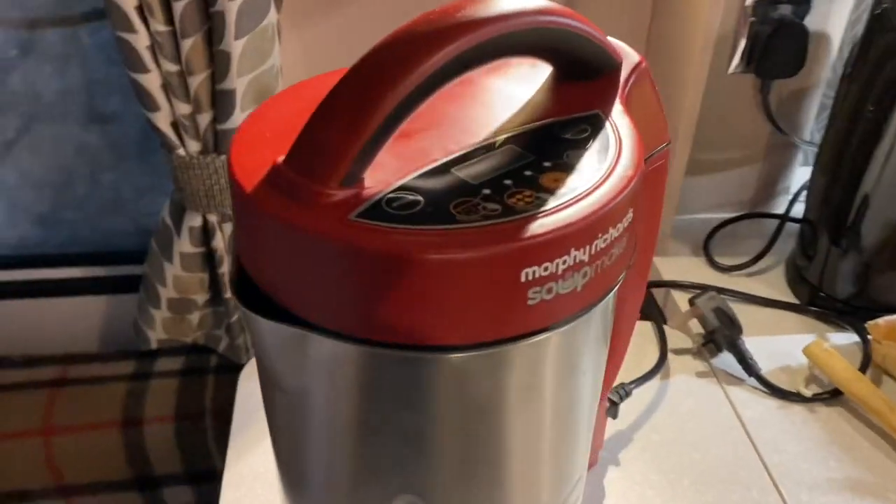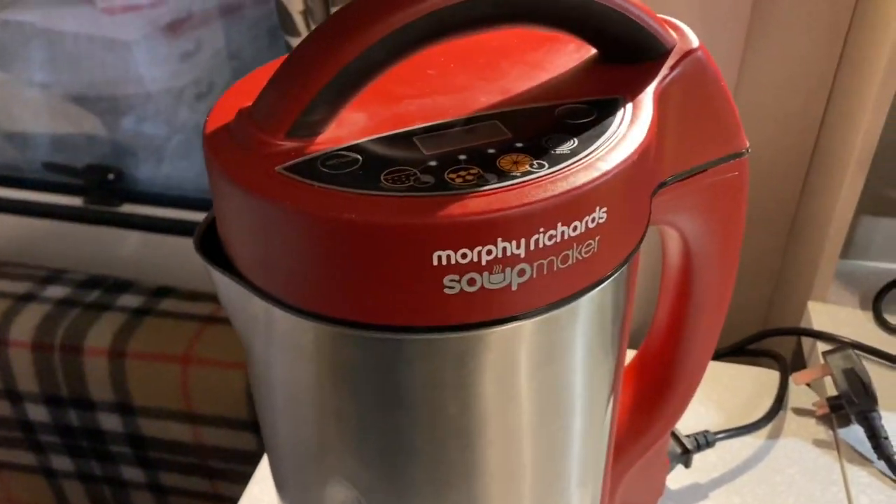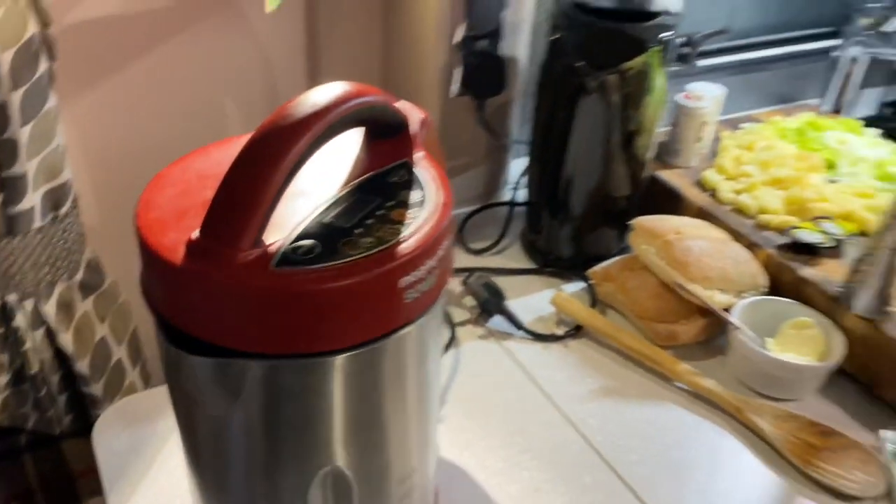What are you doing? Well, I'm just making soup in my soup maker. The Morphy Richards soup maker, folks. Do you use that a lot? Yeah, we do — it cuts down on smells and cuts down on moisture.